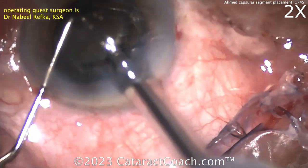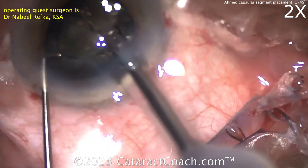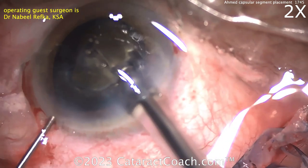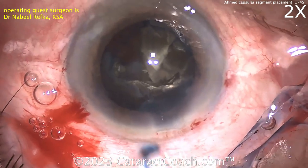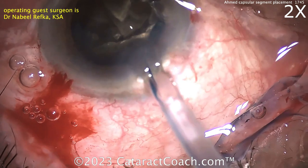Bringing a quadrant up out of the capsular bag, and there's a little chop. What do we notice here? So obviously some zonular compromise was noted. More viscoelastic — viscoelastic is your friend.